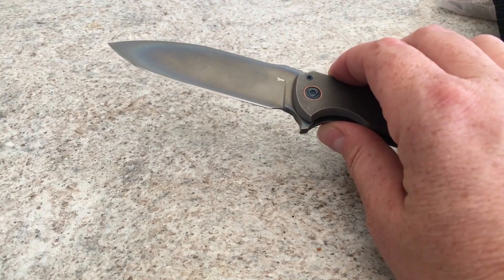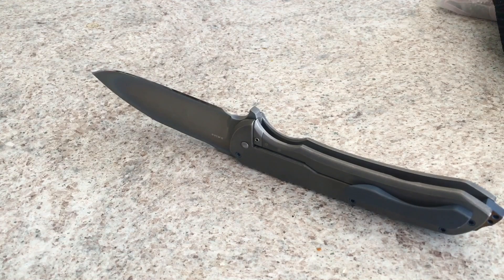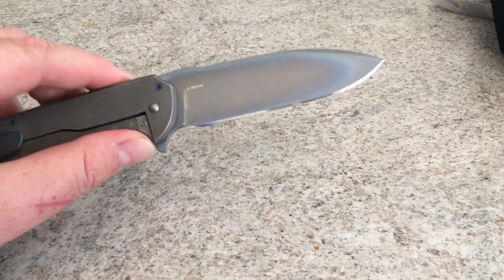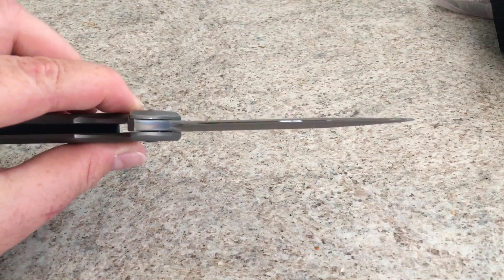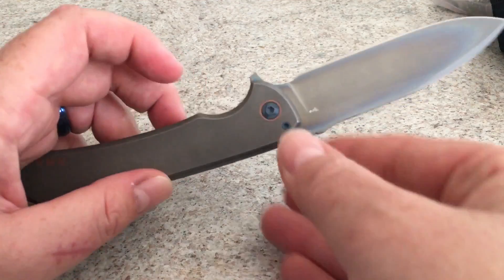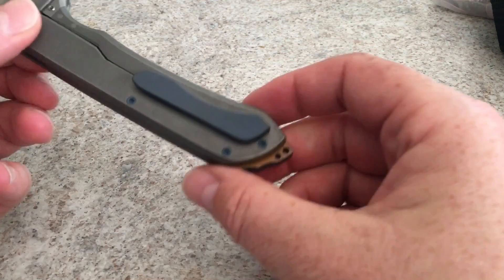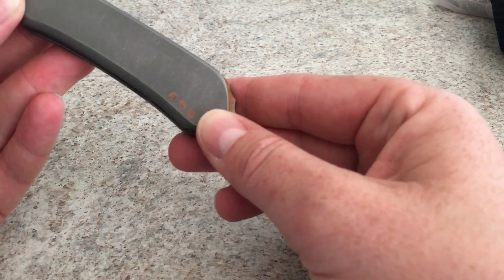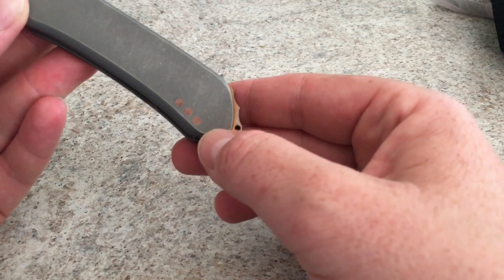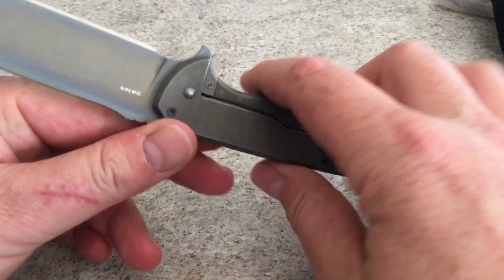SM100 is a titanium-nickel alloy. Chris has found a way to anodize SM100 — because it is a titanium-nickel alloy, you can do that. The thing is it doesn't anodize quite like straight titanium does, as you can see on this backspacer — pretty nice. This gunk that's on here, I'm pretty sure that's a little bit from the waterstones I use — you get a little bit of patina. It just needs to be wiped off. Like I said, just finished sharpening it.